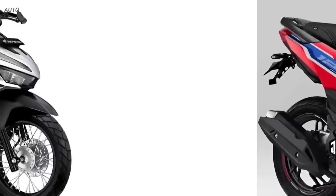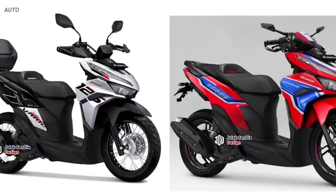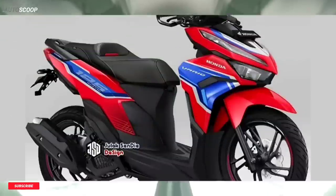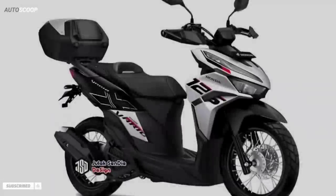This is just a concept that was created so that you all have an idea, or at least it can be an inspiration for friends who want to modify their motorbikes. Hope you enjoyed this video, and for the upcoming reviews, please do subscribe to our channel.